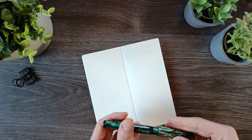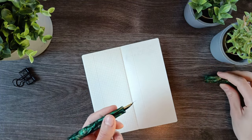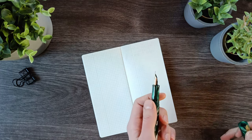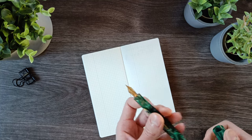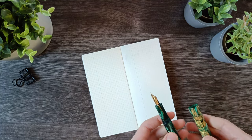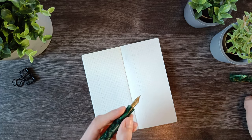Now let's see a little writing sample. The pen is not very heavy, but it's not light enough or small enough that I would post it, so I'm going to leave the cap off.